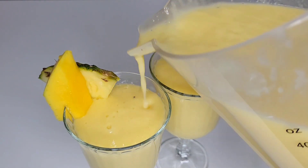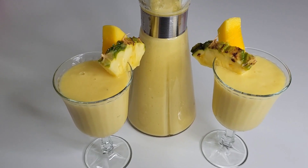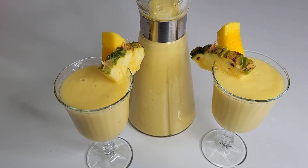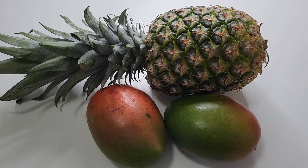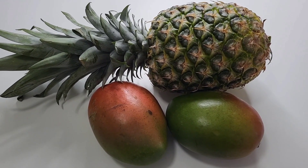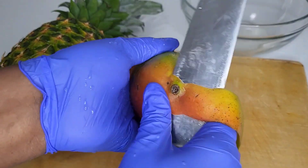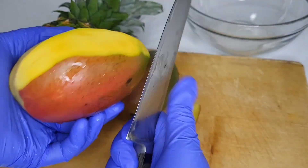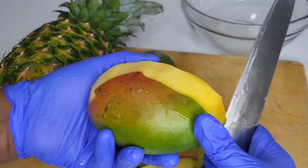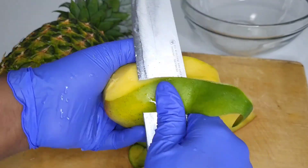Hey guys, welcome back to my channel! In today's video we'll be making pineapple and mango smoothie. It is summer, so I'm giving you guys some summer vibes — summer juice, drinks, smoothie and all that good stuff. Enjoy your summer while it lasts. You guys will be making your own smoothie at home, or take it to the beach, however you want it.